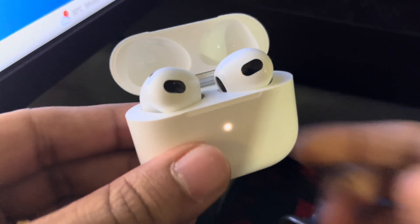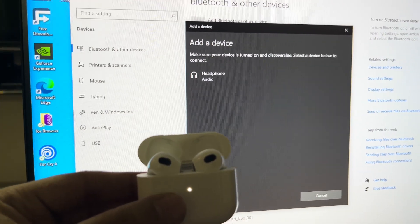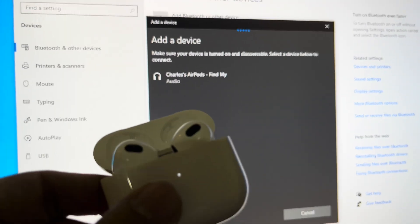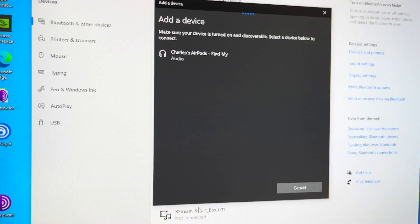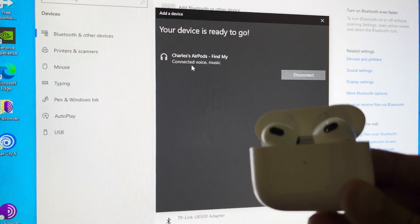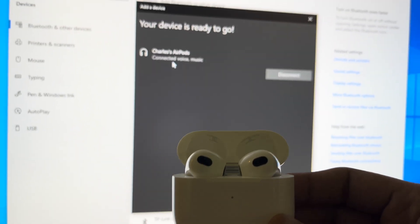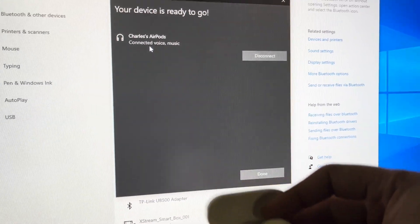Now let's look at the Windows PC — you can see it is showing the headphones. It says Charles' AirPods, so let's click on Connect. Click on Connect guys — and it is connected to the AirPods. You can see on the bottom right it says Connected, and it shows as connected here as well. Here it is guys — it has been connected to the AirPods 3rd generation.